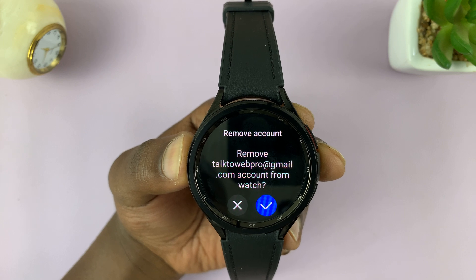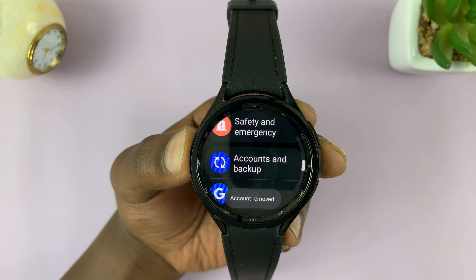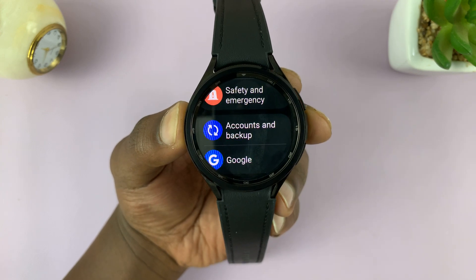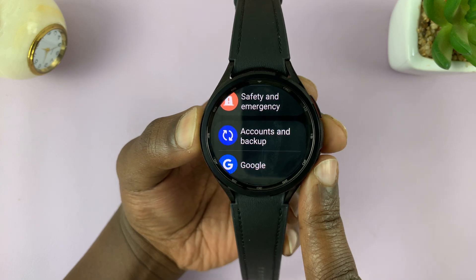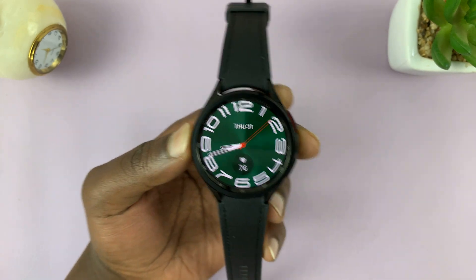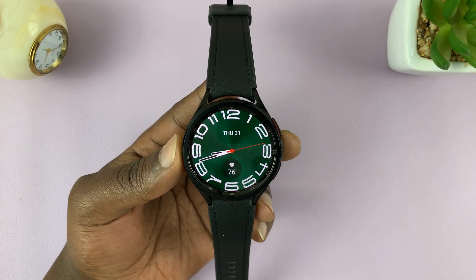It's going to ask if you're sure you want to remove that account — just tap on the blue checkmark to confirm. As you can see, that Google account has been removed from this Galaxy Watch 6 Classic. It's really as simple as that. Thanks for watching — leave your comments and questions down below and good luck.